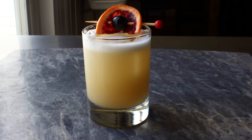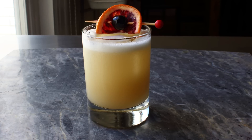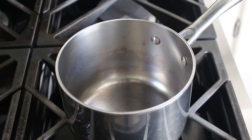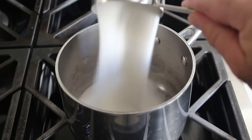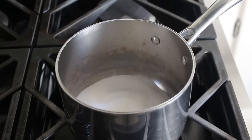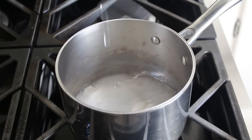In fact, the only problem with this is it might be a little too delicious. So as they say, please enjoy responsibly. And to get started here, what we're going to do first is make what's called a double simple syrup, which means we're going to add two parts sugar to a pan, followed by one part cold fresh water. And then once all that's in there, we'll go ahead and turn our heat on to medium.